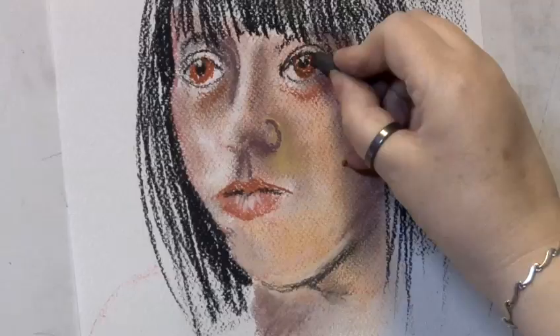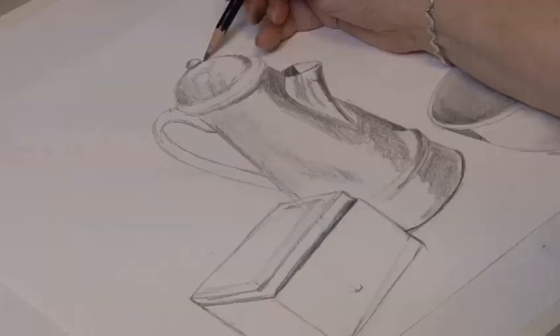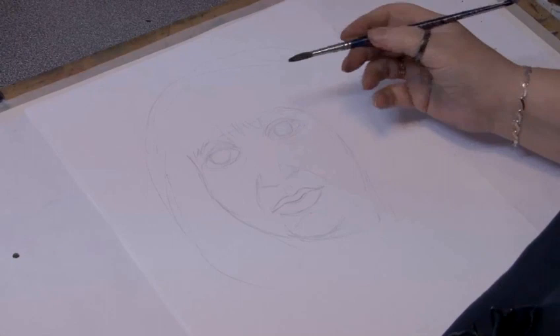Hello, I'm Di Roberts from the Insights School of Art and I'm going to show you a few little exercises to improve your art. I'm going to show you how to paint a portrait from a model.